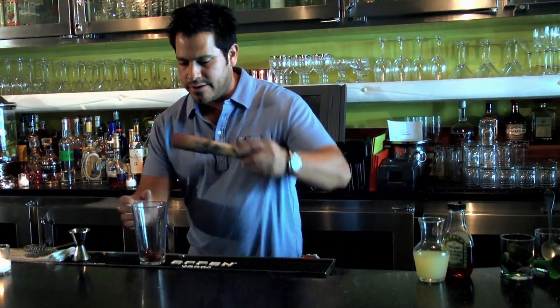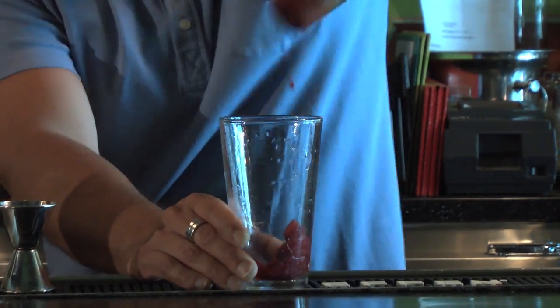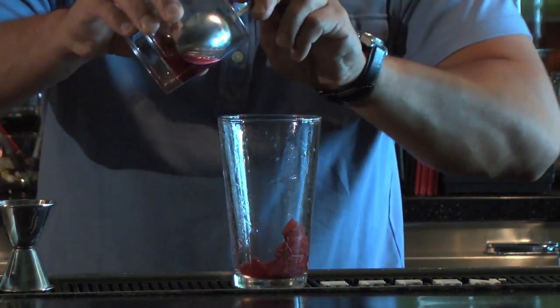So I have about four cherries. You want to muddle them a little bit. You also want to add a little bit of the juice that they're packed in — not too much.